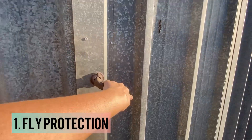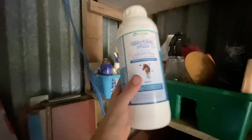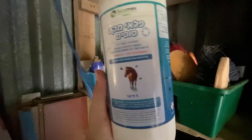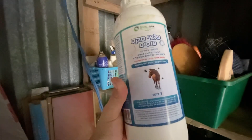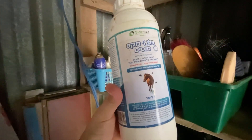Fly protection is super important. The flies come to the barn and they nag the horses so much, so I definitely do fly protection. As far as my fly spray, this is the one I love to use. It's a concentrated version so you can get more bang for your buck. It works pretty well, but no fly spray is 100% preventative. So I also do fly masks.